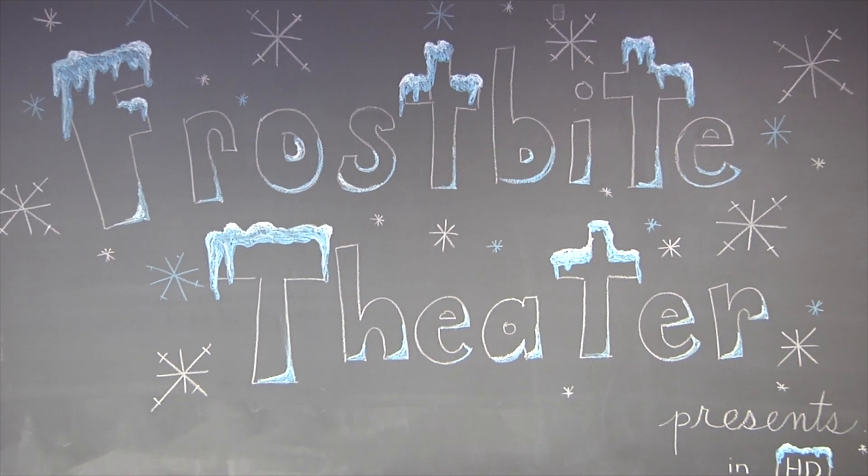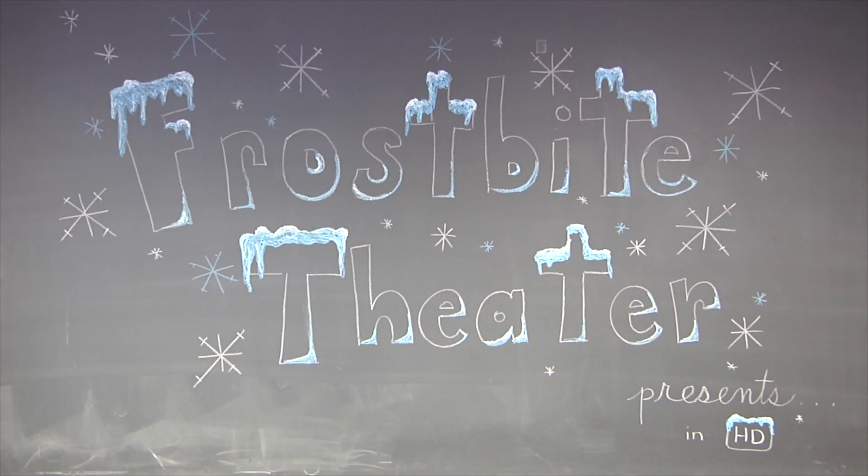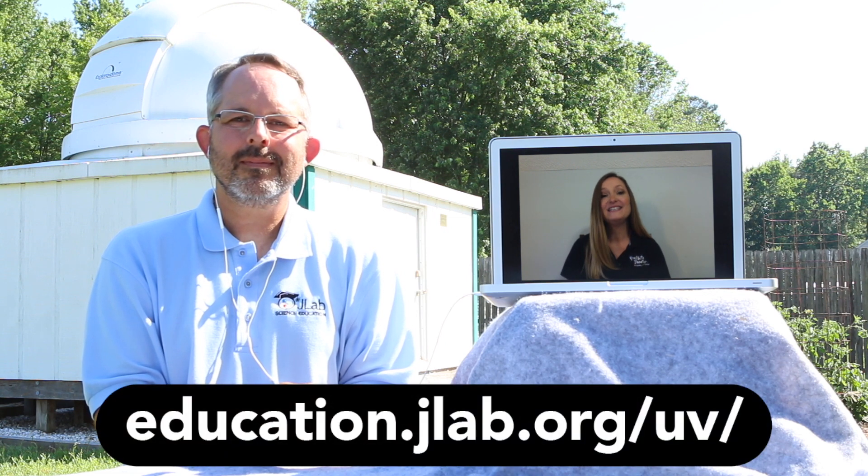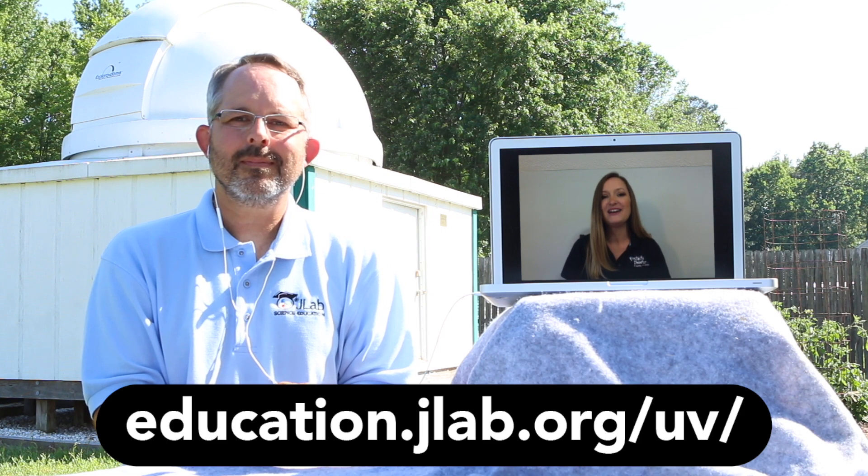Frostbite Theater presents Cold Cuts — no baloney, just science! Hi, I'm Joanna, and I'm Steve. This is a Science at Home edition of Frostbite Theater that you can do along with us. Just download the worksheet from our website, or you can record your data on a piece of paper.